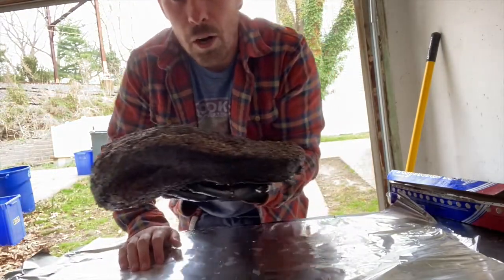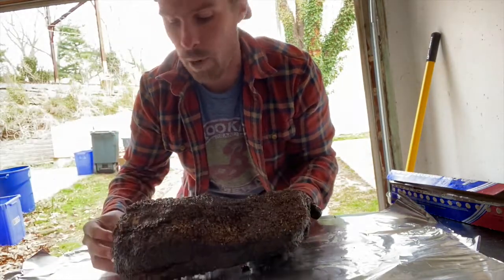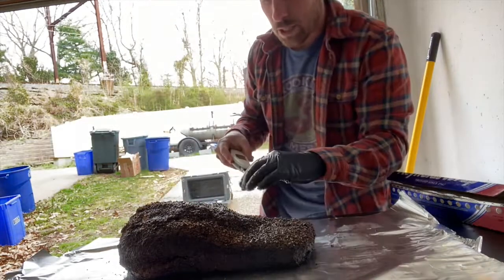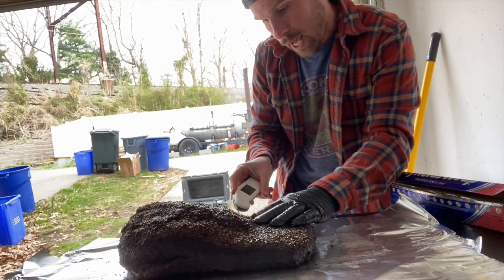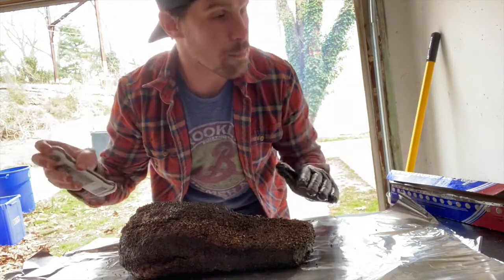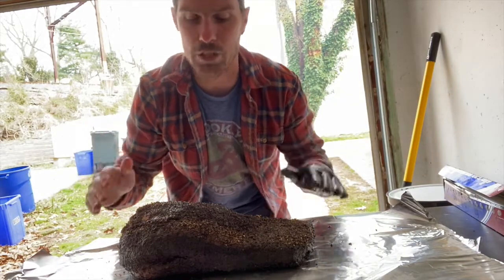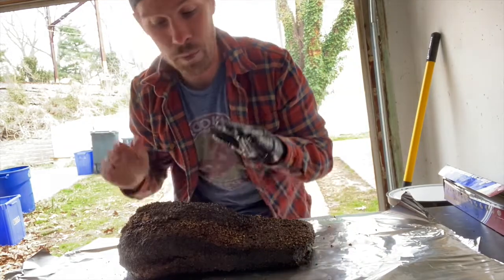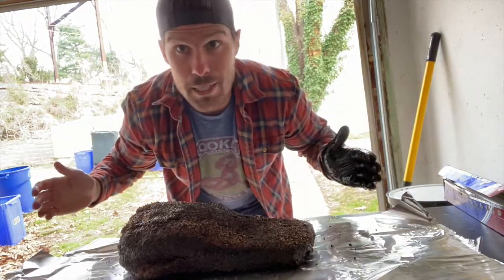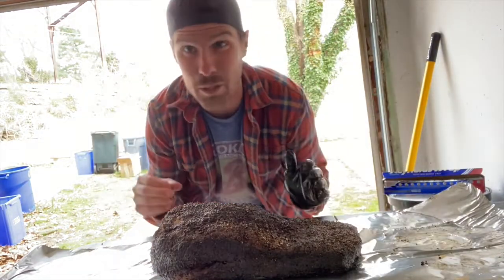Our brisket has been on the smoker for nine hours and as we can see it's looking beautiful — great color, bark has been set. Let's get in here with the instant read thermometer to see where we're at. I'm at 180 here, which tells me this brisket is out of the stall — the stall would be right around that 160 to 175 range. So I feel pretty confident we're out of the stall. We've got great color on the bark and some fat rendering out of the seams. It's time to put this baby on its boat. I've never done the foil boat before, so as far as technique goes I'm more or less winging this one.